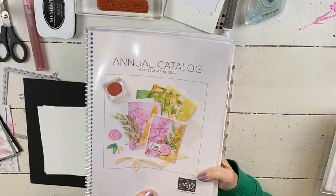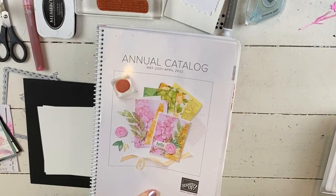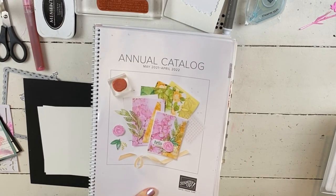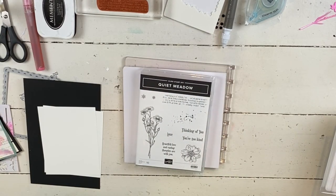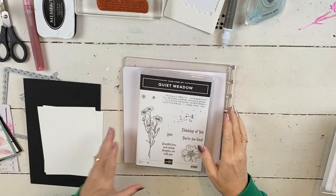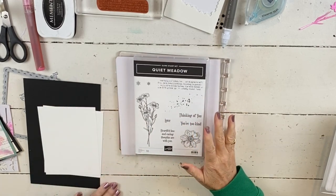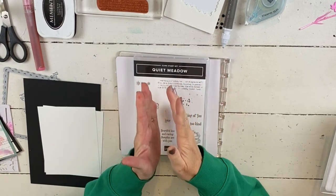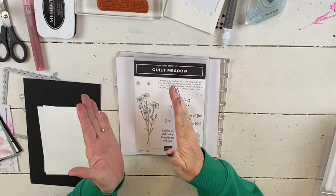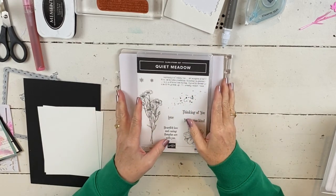This catalog starts on May 4th. From now until May 4th, there's a few last chance items on sale from the past catalog, so there's some great bargains on the website right now. Along with that catalog ending, I'm going to be sending out an updated class list to get all the current classes that go with that catalog off my website, so there's a couple you'll have one last chance to sign up for.